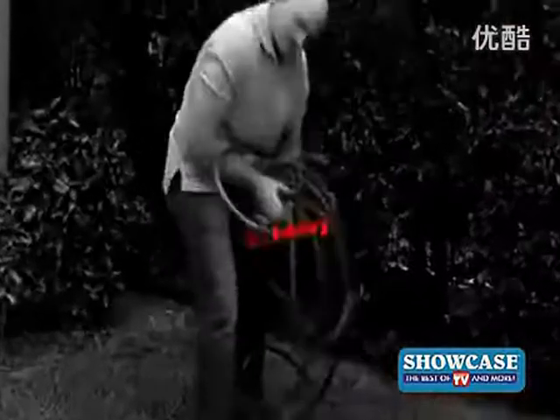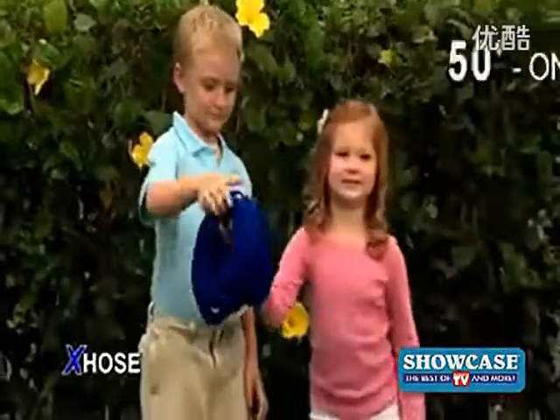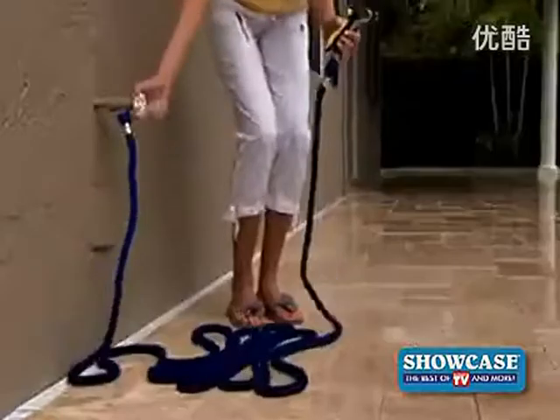Amazing. Ordinary 50-foot hoses are so heavy, but the X-Hose is incredibly light. A 50-foot X-Hose weighs only one pound — a dream to handle.